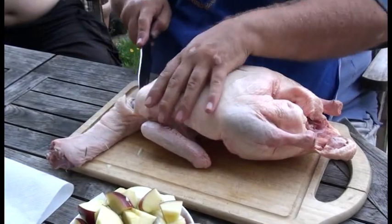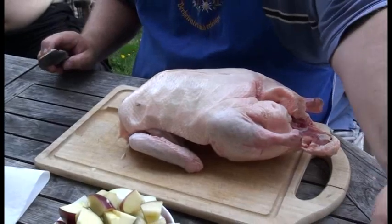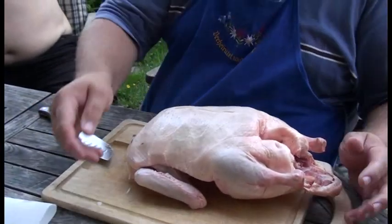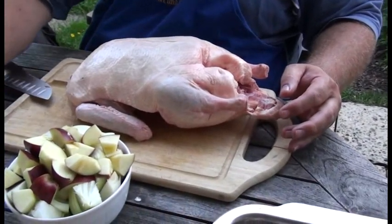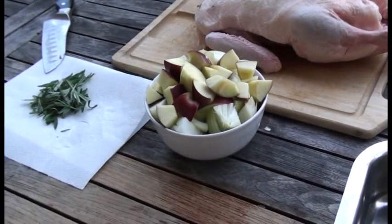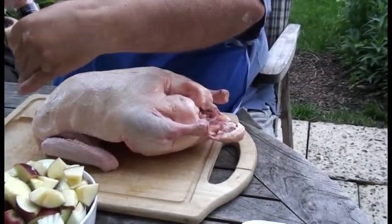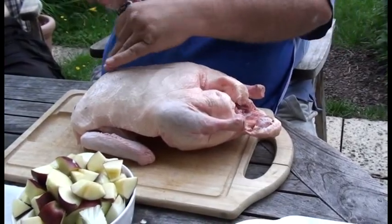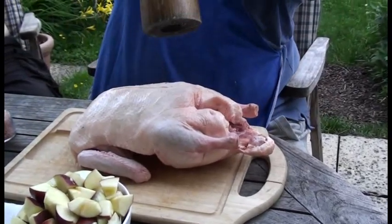Hier haben wir vor mir die Äpfel und Zwiebeln, und hier den Beifuß. Zuerst werde ich das Tier noch ein bisschen würzen. Da haben wir das gute 500.000 Milliarden Jahre alte Himalaya-Salz und einen etwas jüngeren Pfeffer.